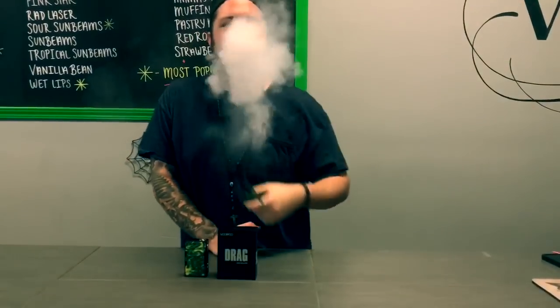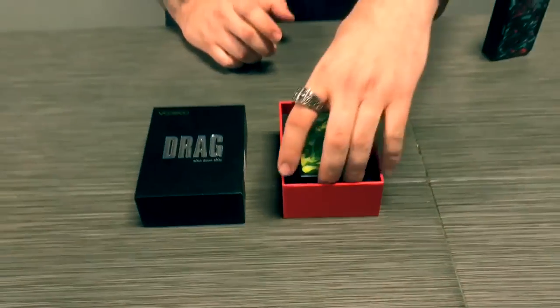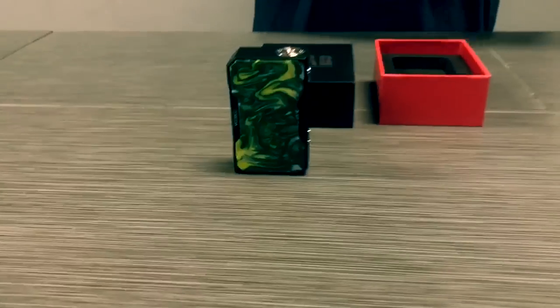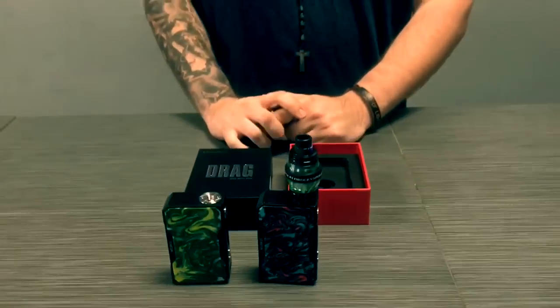Today we're going to be doing a review on the Vupu Drag. This box mod made by Vupu comes equipped with a Genie chip. It's 157 watts with temperature control. It comes with a resin face on one side. There are various colors — mine has a blue and red scheme. I believe there's also a purple and green scheme, or purple and gray maybe.